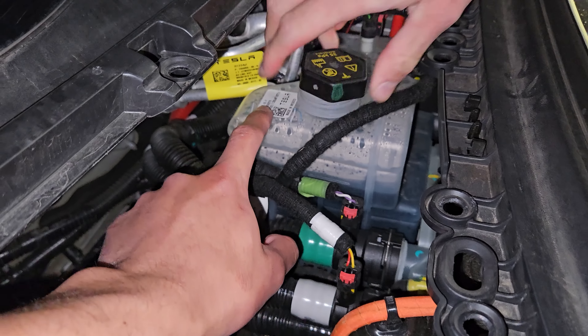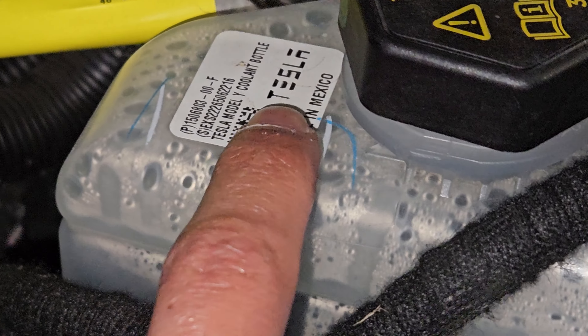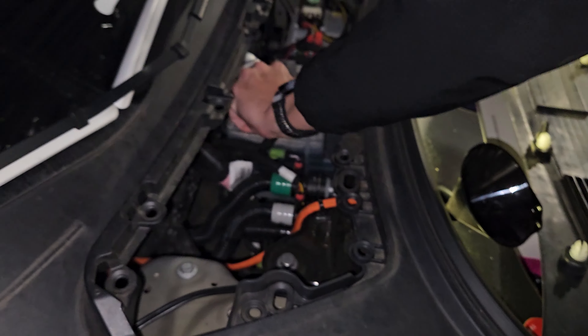Do you know this is not a Model 3 reservoir? It's a Model Y reservoir. How do you know? It says Tesla Model Y coolant bottle on it. They ran out of parts. So technically I'm part Model Y.